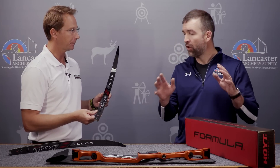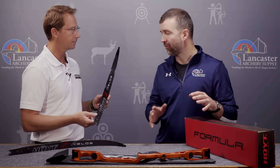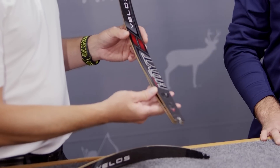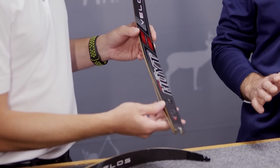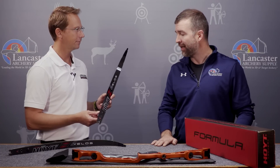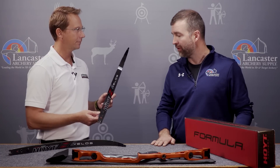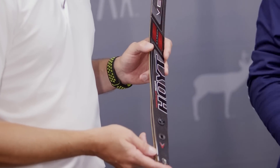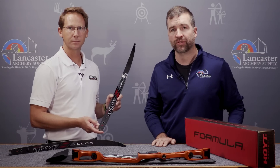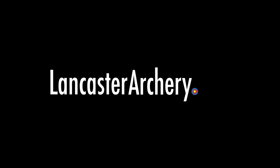That's awesome — so Hoyt customers with existing risers don't have to buy the new Formula X riser to use these great new limbs. I'm really excited to get these to our customers for 2019 and see them out on the tournament field. If you have questions about the new Valos limb, call and talk with one of our tech experts or visit us at LancasterArchery.com.